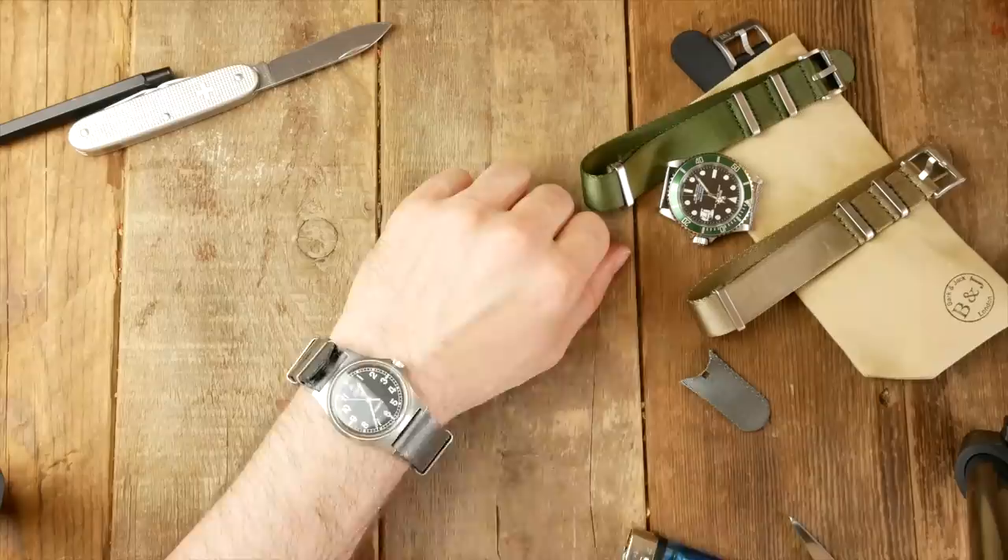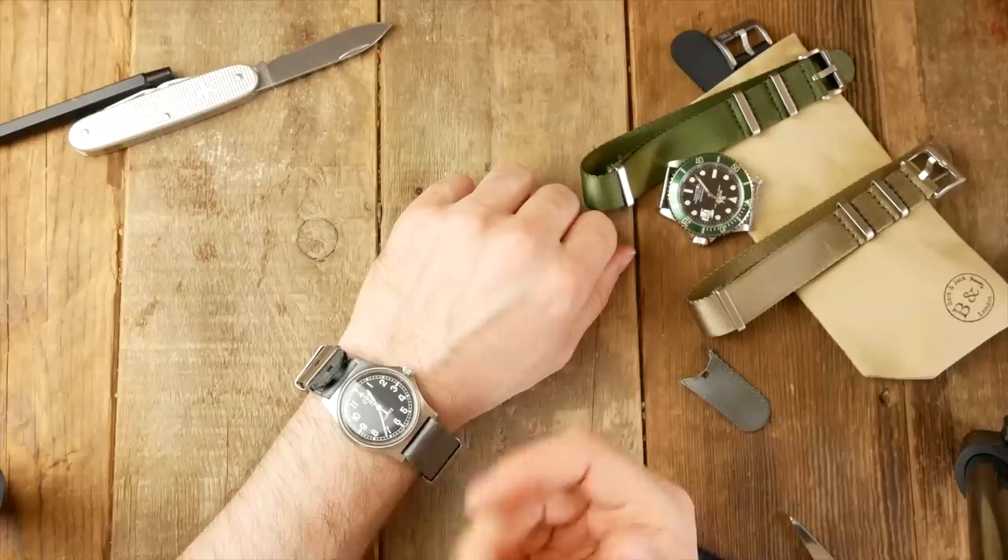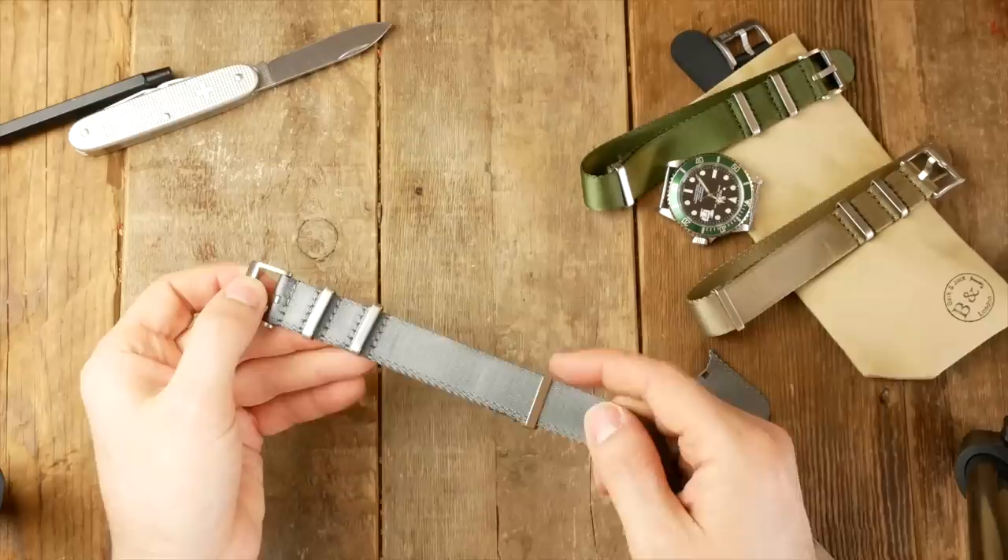Now putting the strap back on, we have a NATO strap with only a small part poking through. You could take it down a notch, but remember that in summer your wrist is going to expand, so you do want a couple of extra notches available.